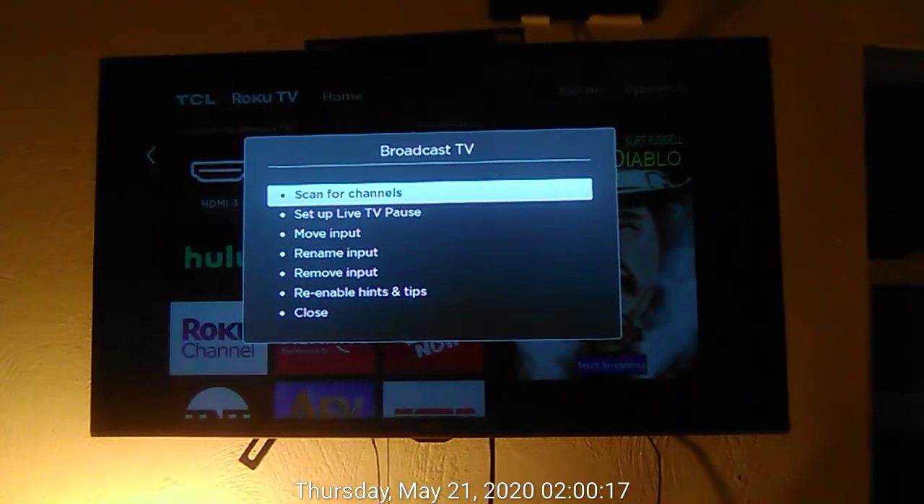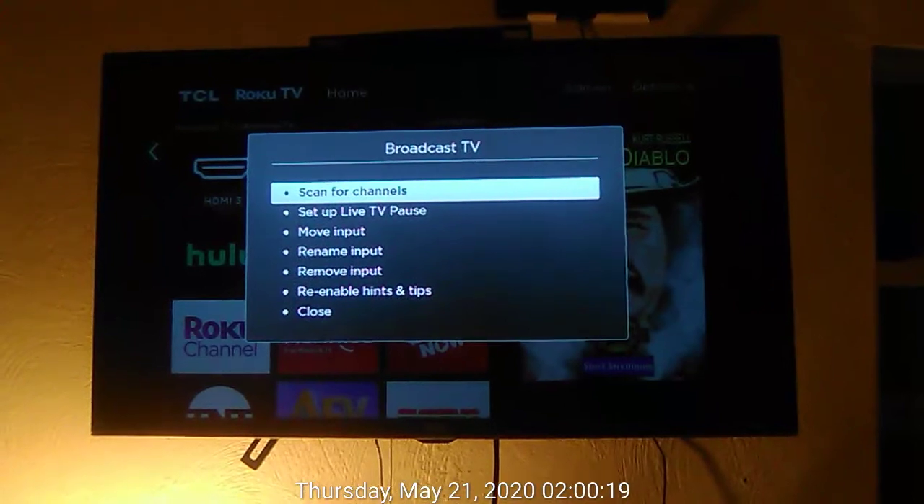In broadcast TV dialog, scan for channels, button 1 of 7. In home, broadcast TV.